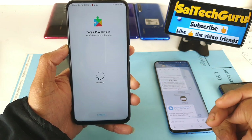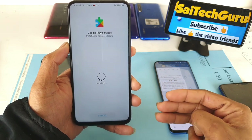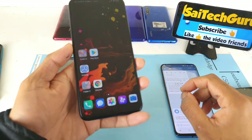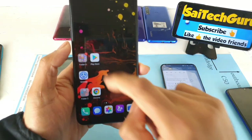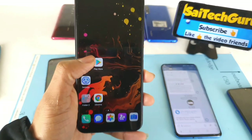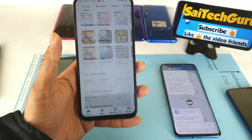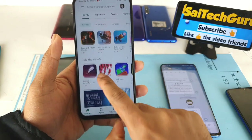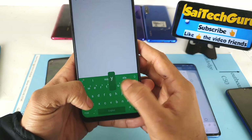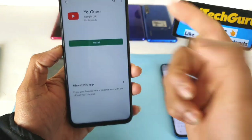Step three — you can download additional applications like Google Maps or YouTube. Once you've downloaded Google Play Store services, tap on the Play Store and sign in with your Gmail account. As you can see, I'm now using the Google Play Store without any problem. Now you can download YouTube or other applications.